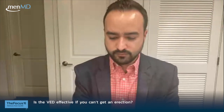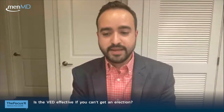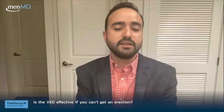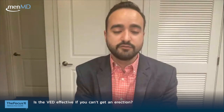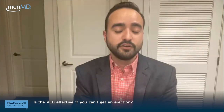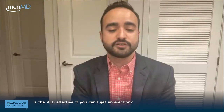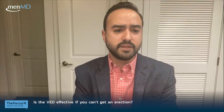Q&A: Can a VED be effective if you cannot get an erection at all? Yes — the VED pulls both venous and arterial blood into the penis, causing engorgement and producing an erection. If planning to use it for sexual activity, use the constriction ring to maintain the erection. It can be used for patients experiencing no erections at all as a treatment modality that does not involve surgery or oral or intracavernosal medications.